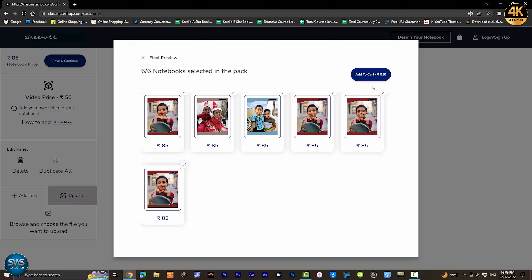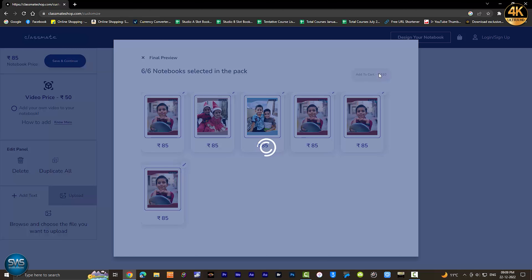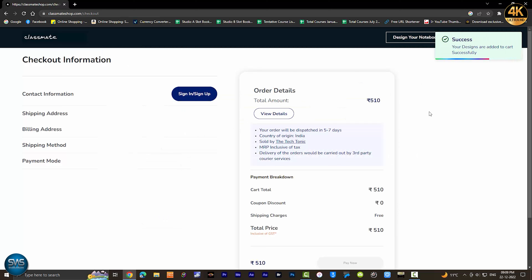The price is ₹100. The next step is to place the order.